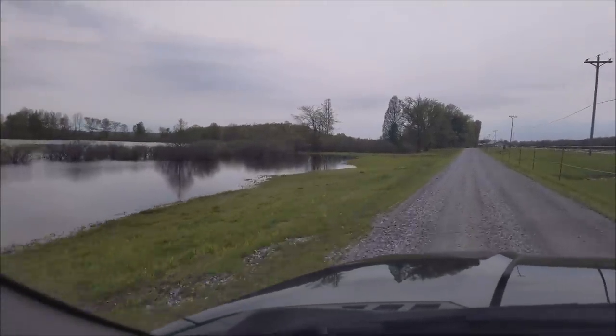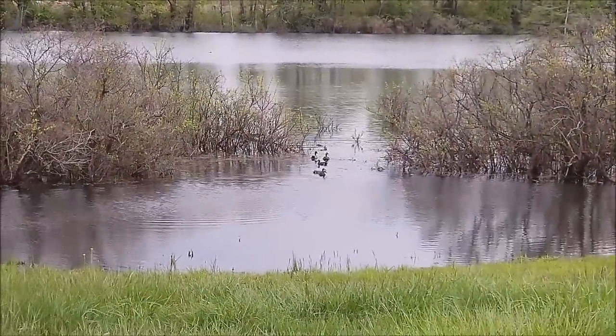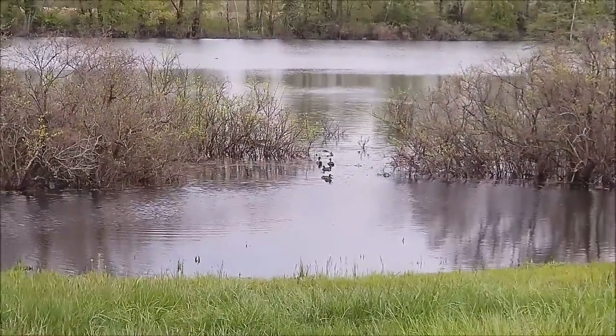Let's go see what kind of trees we got. Some teal right there. Man, that's pretty awesome to see teal. Don't see them too often.